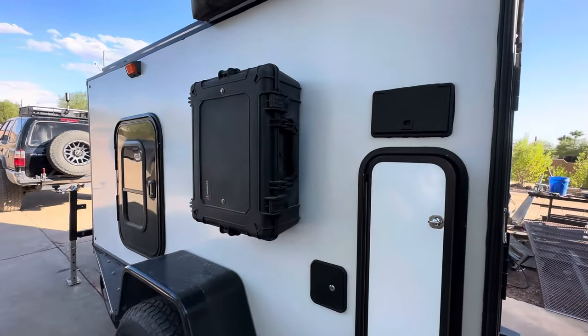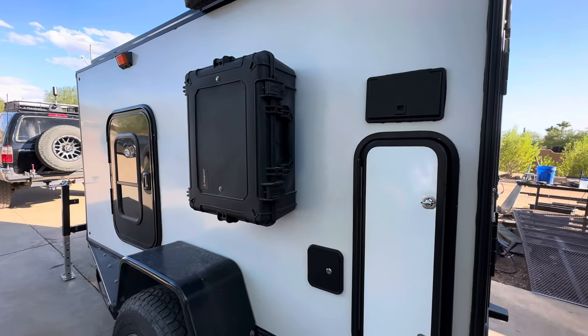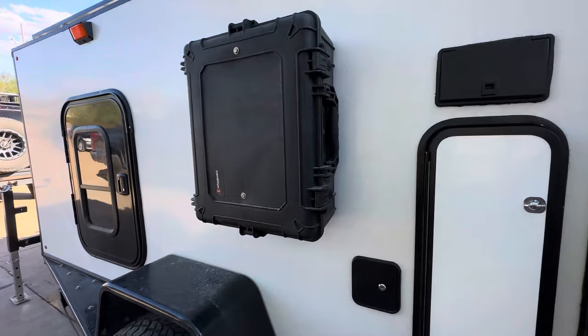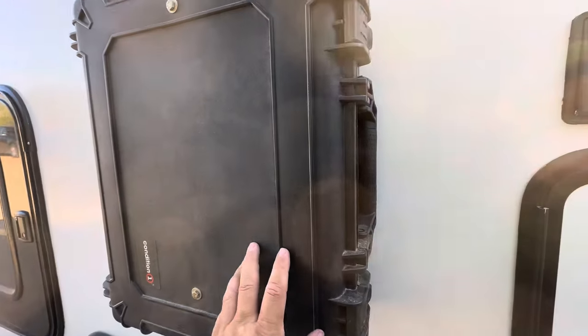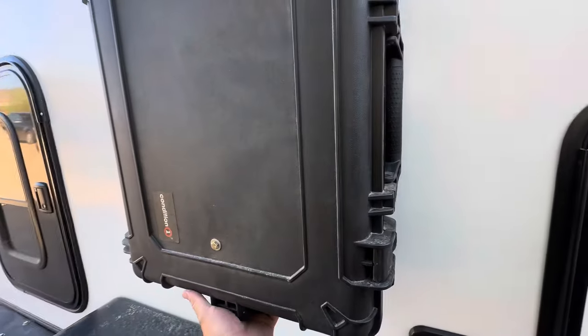I got my outdoor shower completed and figured I'd show you how I did the plumbing on it. My outdoor shower currently sits in this hard case that got bolted to the wall.